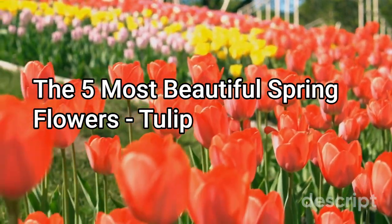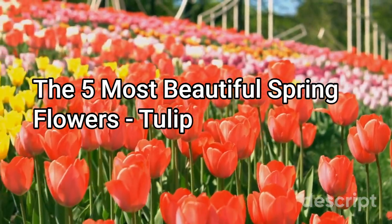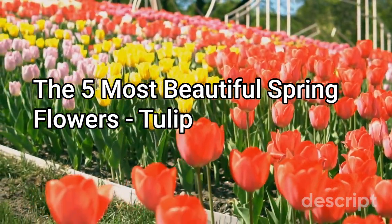One interesting fact about tulips is that their petals are often streaked or feathered with contrasting colors, which adds to their unique beauty. Tulips are also known for their variety of shapes, ranging from simple and elegant to fringed or ruffled.